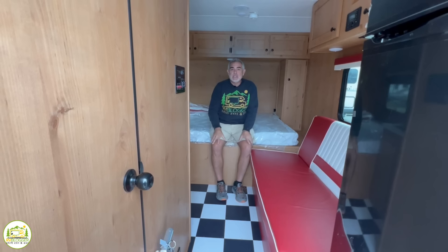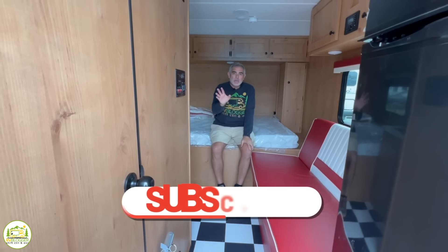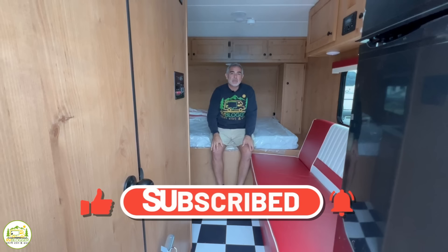Hey, guys. If you've seen us before on our channel, welcome back. And if this is your first time seeing us, welcome aboard. Susan and I make tons of videos all about RVing, and we invite you to subscribe to our channel. Please don't forget to hit the notification bell when you do, so you'll be notified every single week when Susan and I put out a brand new video.